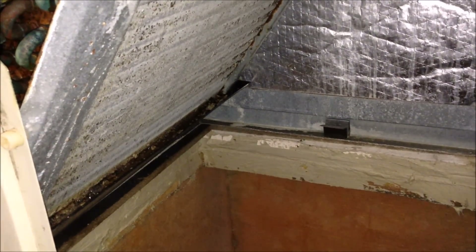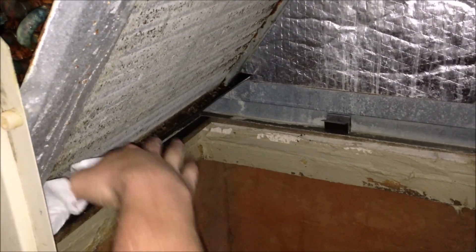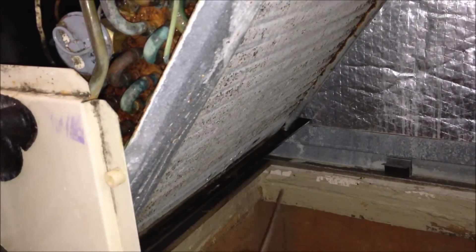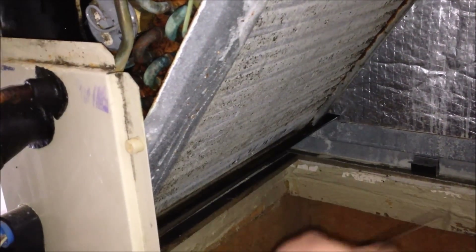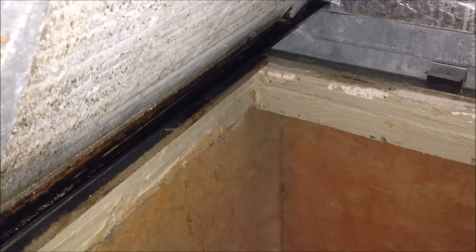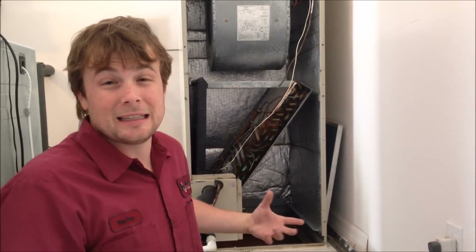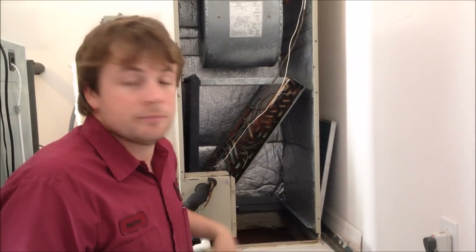We've left the acid in there for a couple minutes to let it break anything up. Now I'll pull out what I can by hand so you're limiting the amount of stuff you're flushing into the unit. As you can see now, the drain pan's a lot cleaner. Flush the line through — everything looks good there. They shouldn't have any drainage problems this summer. Now that we've cleaned the drain line, tested everything, and cleaned the outside unit, all that's left is to clean and disinfect the inside unit. I've mixed a little bit of an antimicrobial treatment — I'm going to spray every surface in here, wipe down any obvious signs of anything, and then we should be good.